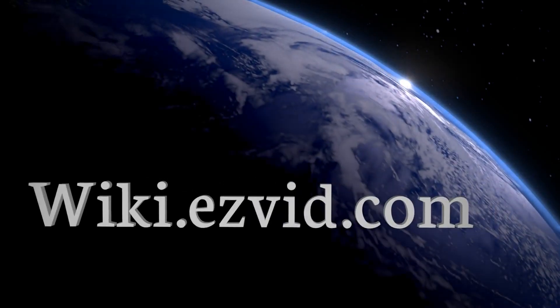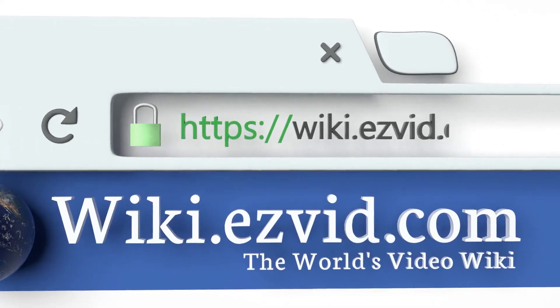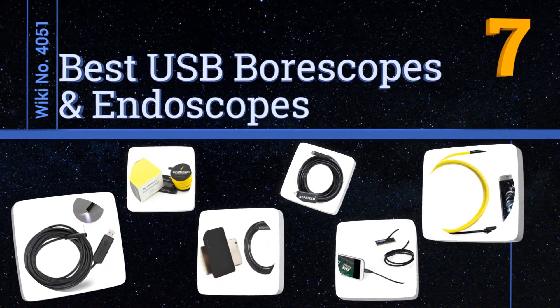wiki.easyvid.com — search EasyVid wiki before you decide. EasyVid presents the seven best USB boroscopes and endoscopes. Let's get started with the list.